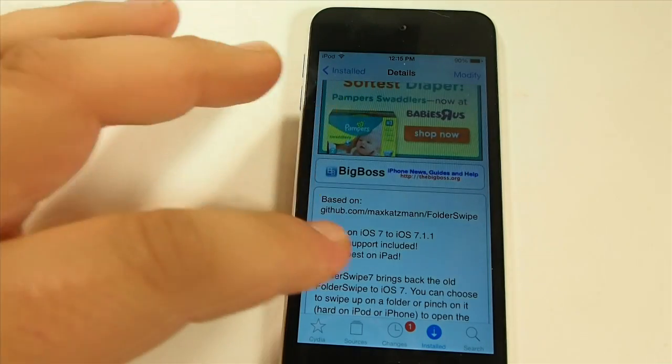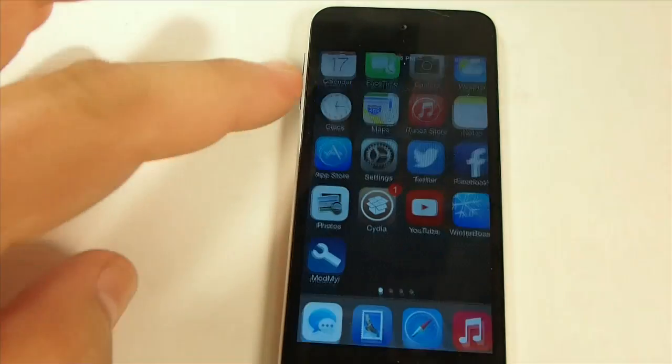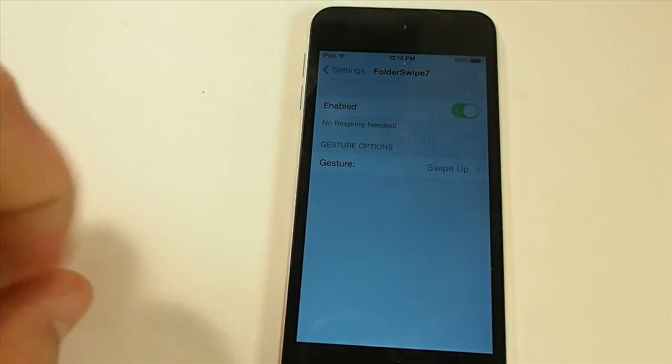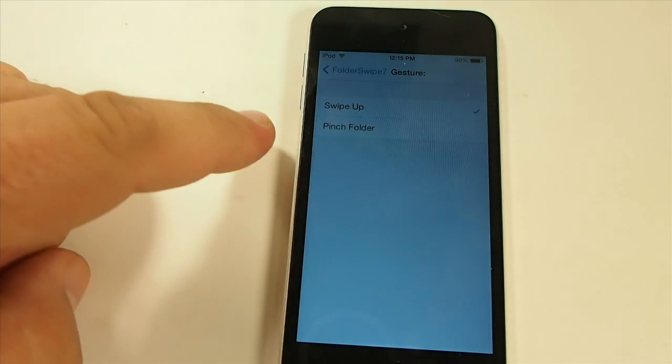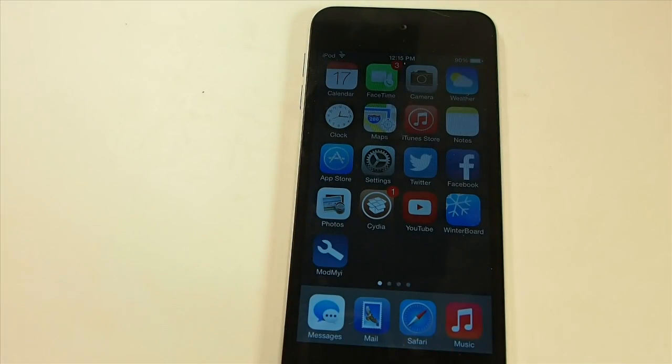If you enjoy swiping rather than tapping or pinching, and you're on the iPad, you can use the pinch and it's very easy. To change it, just go to Settings and find the Folder Swipe 7 options. You'll see a toggle switch to turn it on and off, and a gesture option to select either swipe up or pinch folder.